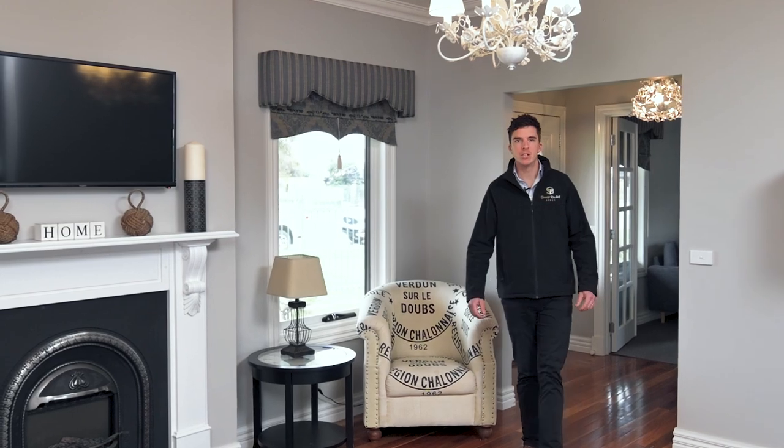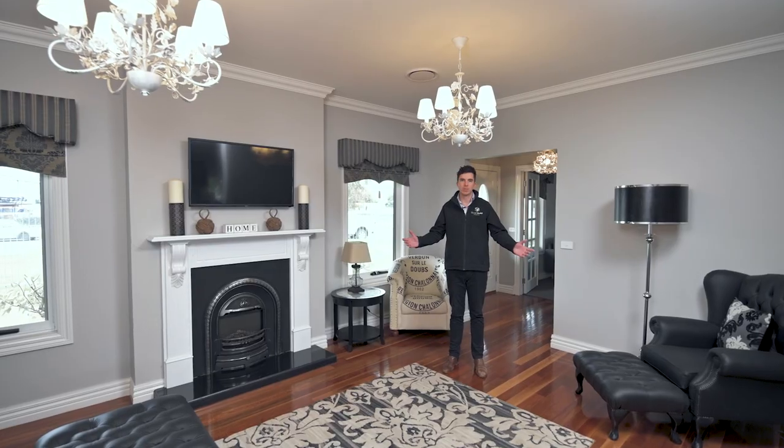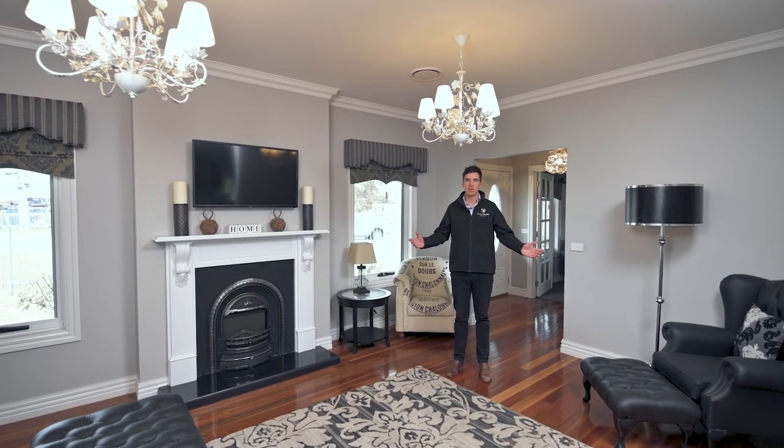I'm Dan, one of the Client Relationship Managers at Swan Build. Welcome to the Blackwood 4 display home here in Swan Hill.